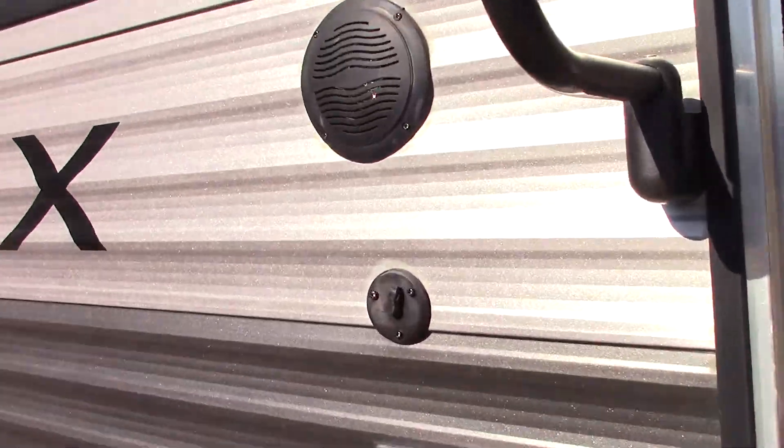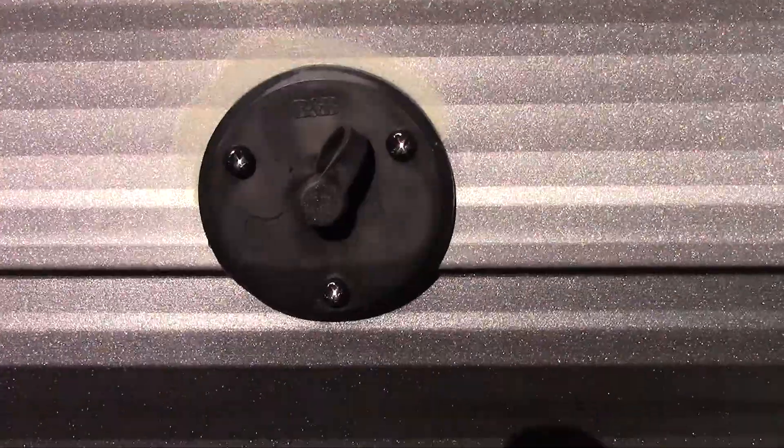This is an antenna output from the TV antenna, and this is power, so you can set a TV out here if you choose to.